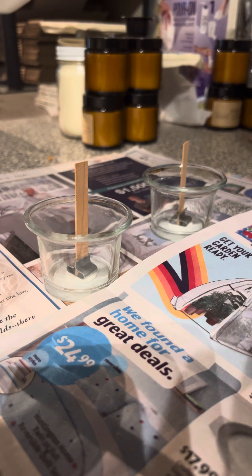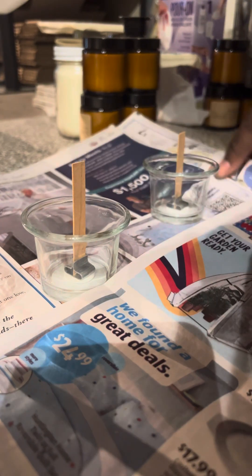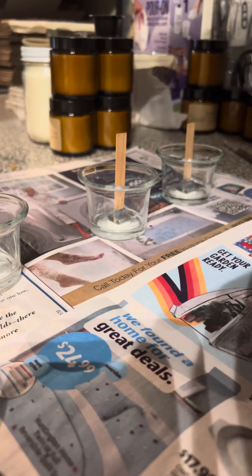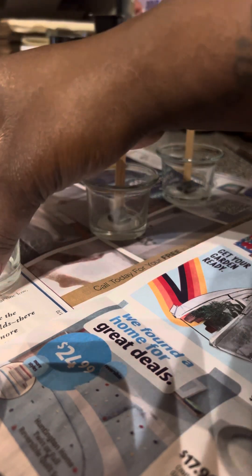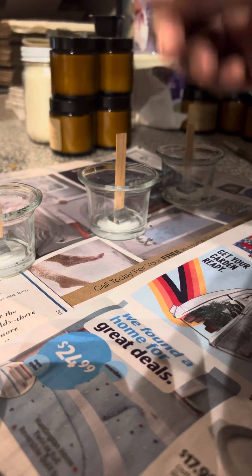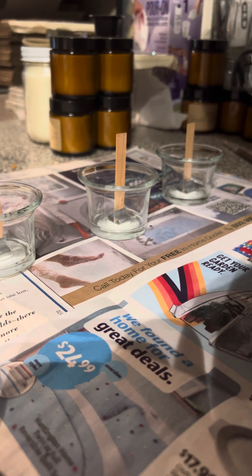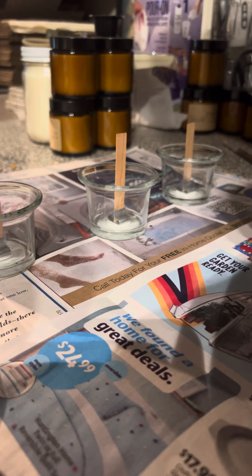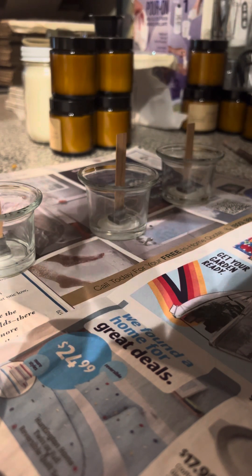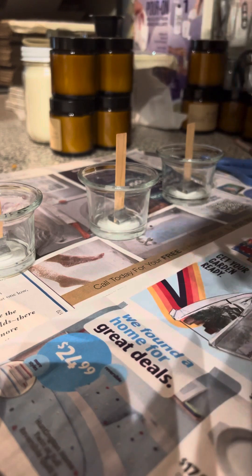This dye is from a candle supply store that's no longer in existence. I could put the dye in there — I'd just drop it directly in, just a little bit, and then when I pour the wax in just let it disperse on its own and kind of have a swirl effect or whatever. I'm going to go ahead and explore the oils and I'll be back.